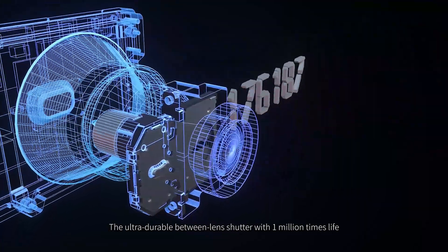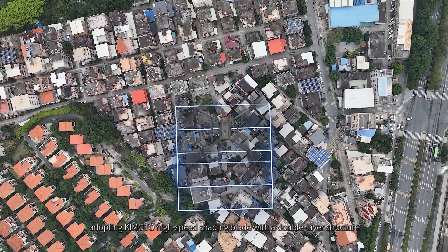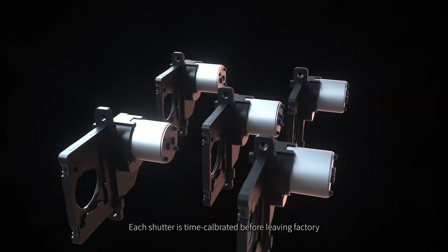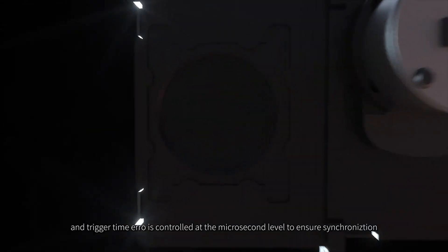The ultra-durable between-lens shutter rated for 1 million actuations adopts Kimoto high-speed shading blade with a double-layer structure, which has an extremely low friction coefficient. Each shutter is time-calibrated before leaving the factory, and trigger time error is controlled at the microsecond level to ensure synchronization.